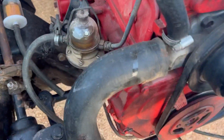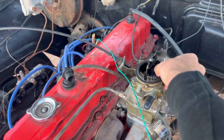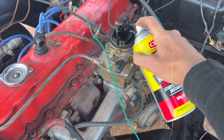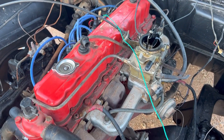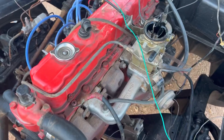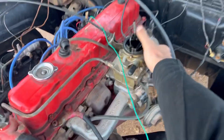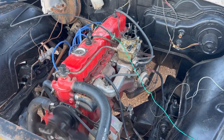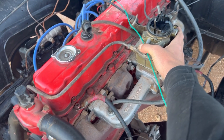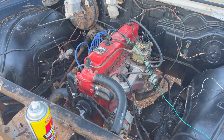It dropped fuel - so that's a start. Try it with some choke. She runs beautiful.